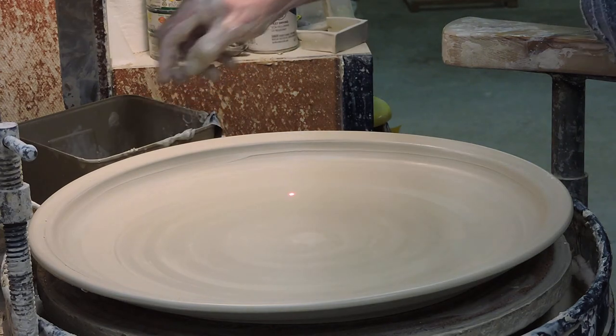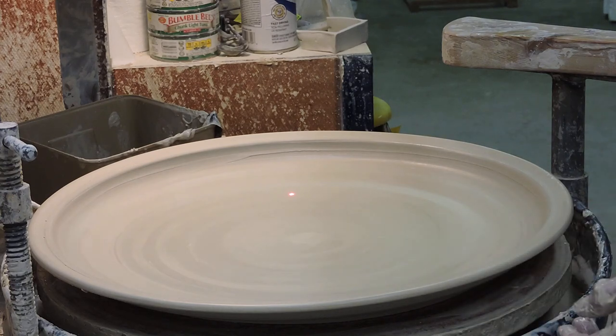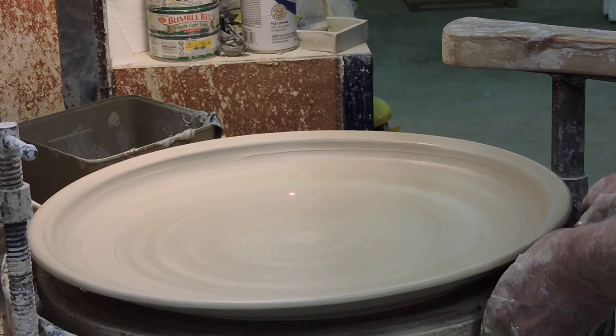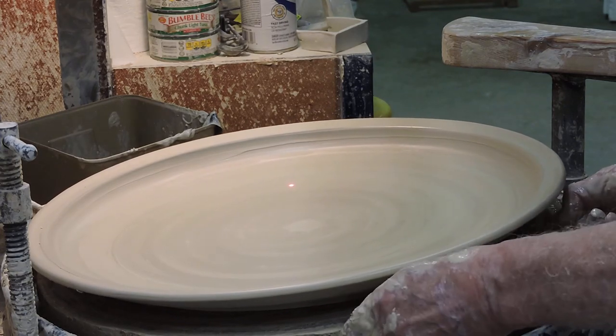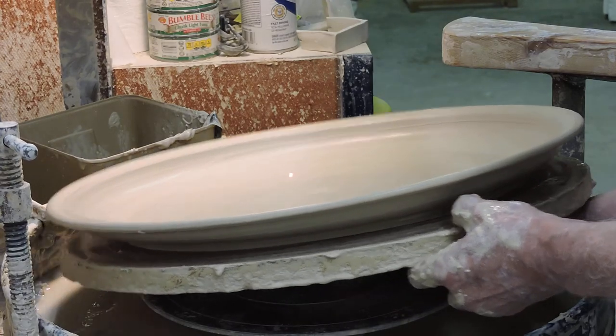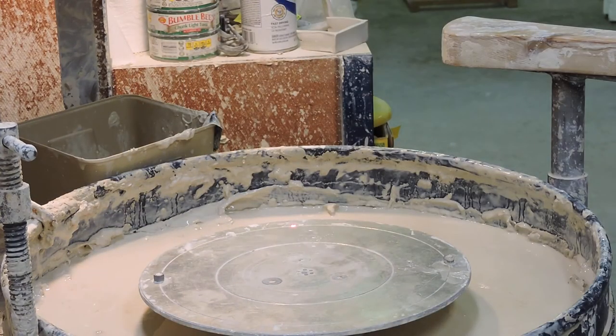The other thing I'll draw your attention to is I do not wire these off at first — I wait until they've firmed up. I'm really careful lifting it off; I can't jar the thing at all because if I jar it I can actually collapse it. So I have to slide my hand in under. There's a platter where there was just a lump of clay just a minute ago.